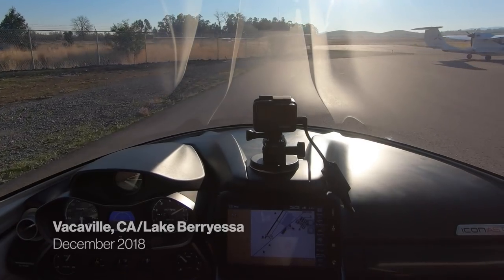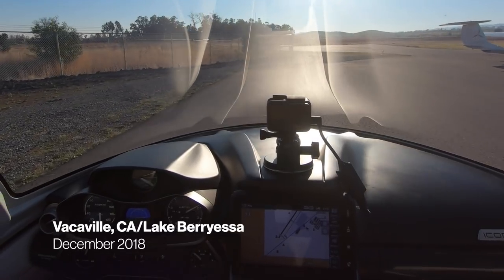Cool, you ready to go? Nut Tree traffic, Wake 632 Bravo Whiskey, taxiing across runway 02 at the departure at Nut Tree.